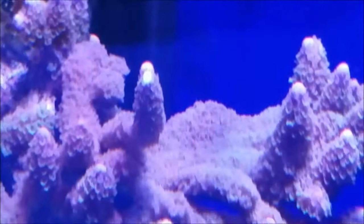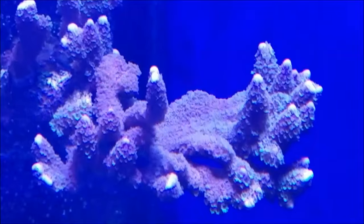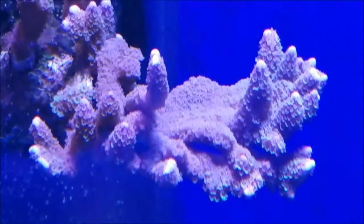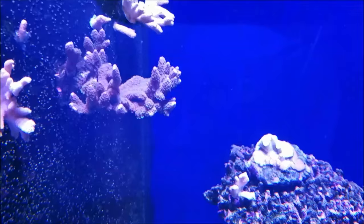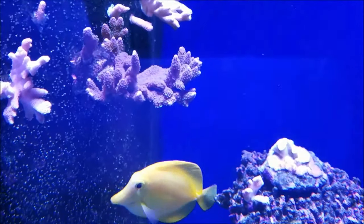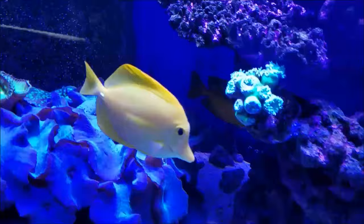The purple digi is growing the best out of anything I have — the tips are white and purple. What you can see are these polyps, which are purple under the AI Tinx, but these right here are neon green. The only change I've made in my system is I started feeding Reef Nutrition Oyster Feast. Maybe that's responsible for the color change, or maybe it's the new lights — either way, I'm really liking the way it looks, especially with the blues on.